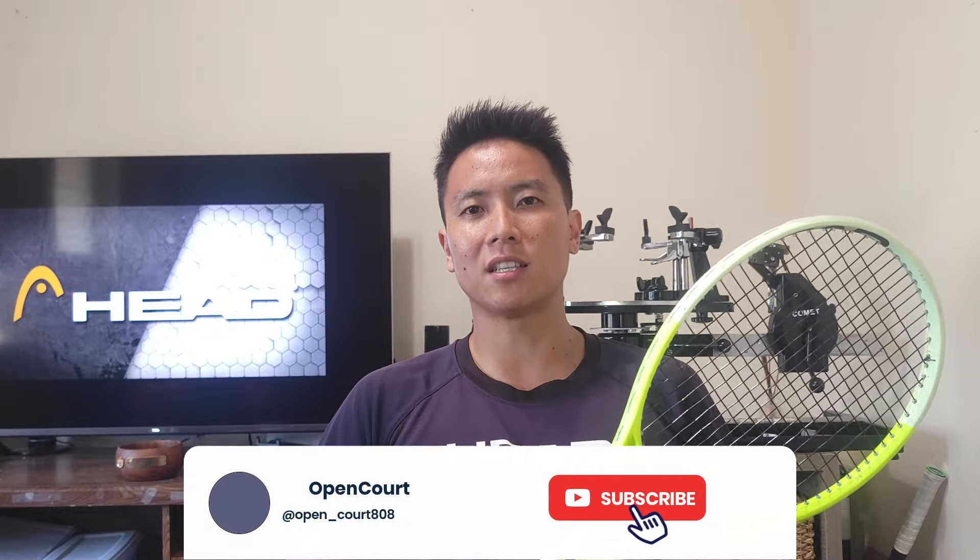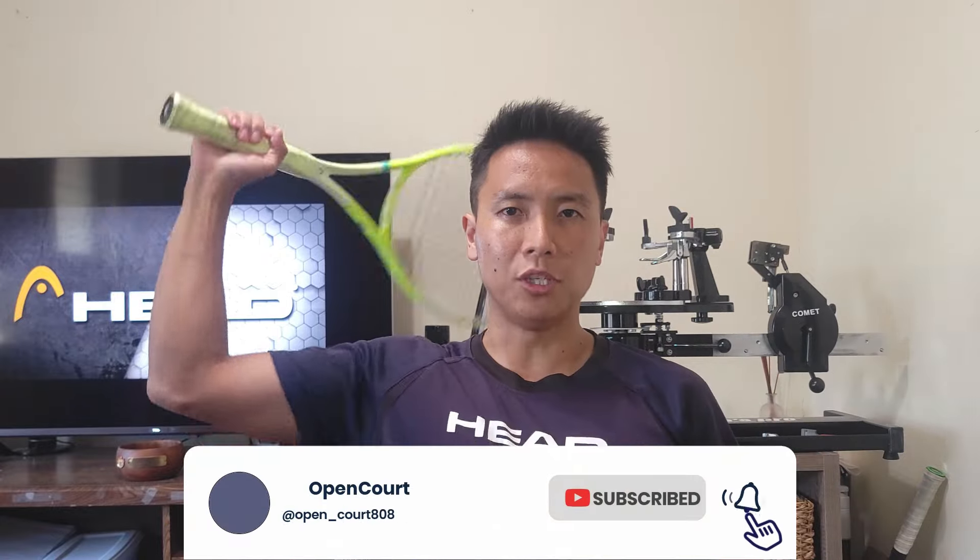Let's get on the court and test this out. But before we do that, if you guys like this content and want to see more, be sure to overhead smash that like and subscribe button to keep the reviews coming.